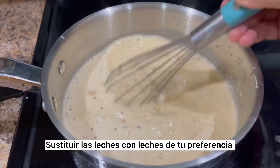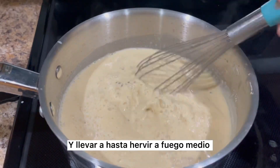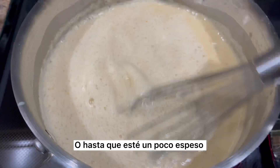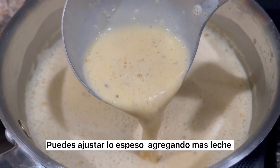You can also substitute with milks of your choice. Whisk the ingredients and bring to a simmer over medium heat. Simmer over low-medium heat for about 5 to 7 minutes with frequent stirring, or until it reaches a light thickness. If it's too thick, you can adjust by adding more milk.